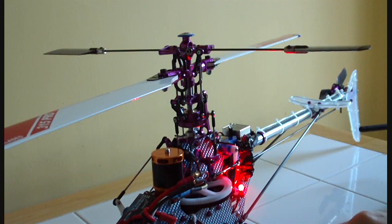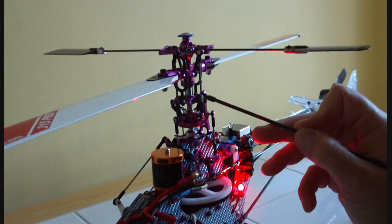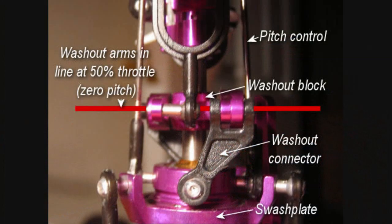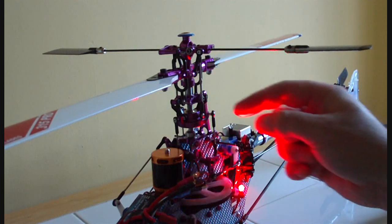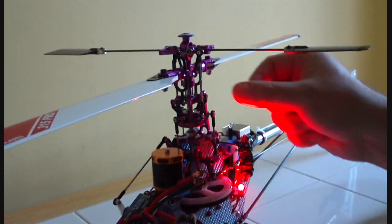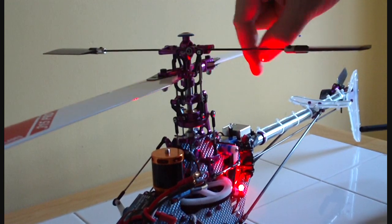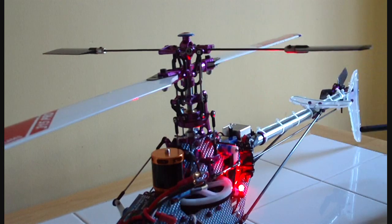The way to check whether the swash is at the right height is to check the end of the washout arms. The washout arms are these things here, and the ends should be in line. If they're not at the right height, undo these links and either turn them clockwise to shorten or anti-clockwise to lengthen — by the same amount on all three. That way the swash will rise or lower until you've got those two arms in line.